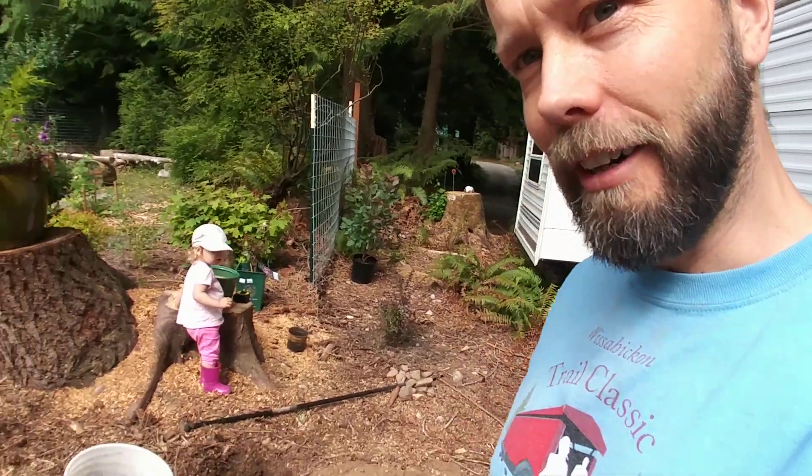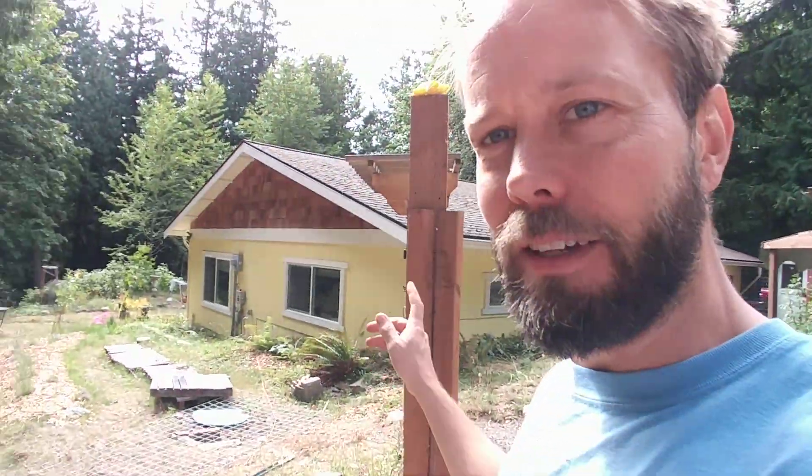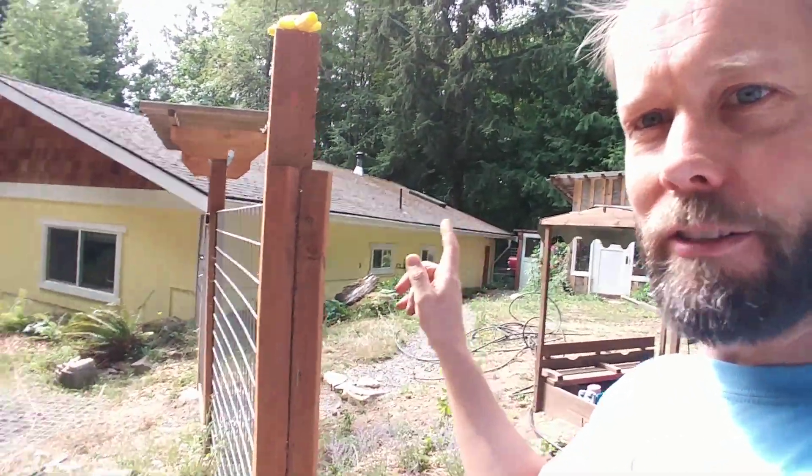So today I'm working on a fence project. I built this fence a couple of years ago now. It's held up pretty well — still got a nice straight line there, I'd say. I think I made a video about that a long time ago, but that's not on this channel, and I don't even know where that video is now.